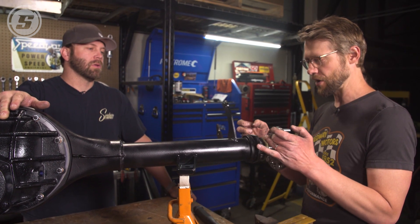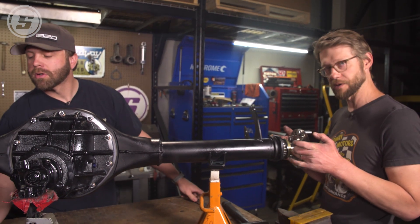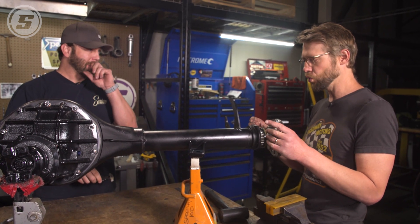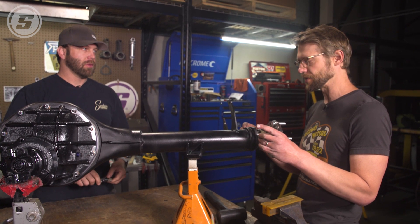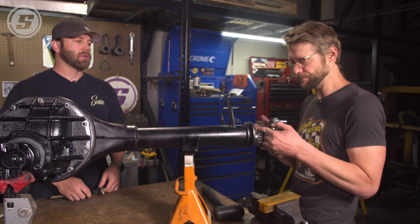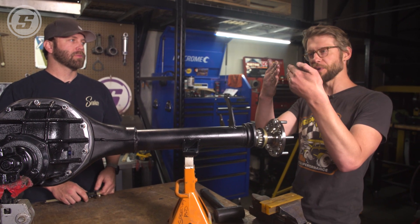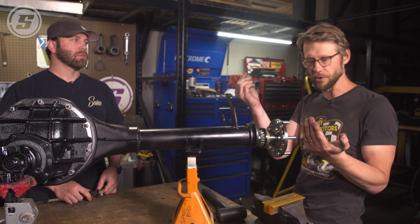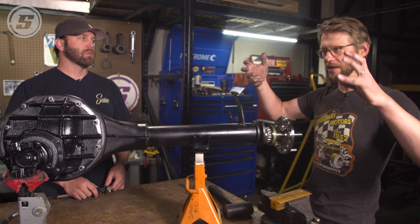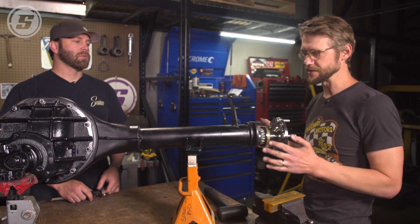We're going to measure out from the face here on the housing where the backing plate would bolt up, to the face that's going to be retained by the clamp that holds the bearing and the seal in. What that's going to give us is a measurement that's like a sixteenth of an inch too long — basically the thickness of a backing plate is how much the seal will protrude from the end. That will pull the splined end of the axle away from that pin slightly, a sixteenth of an inch or so, allowing some movement as the axle twists and lengths change under acceleration and deceleration.